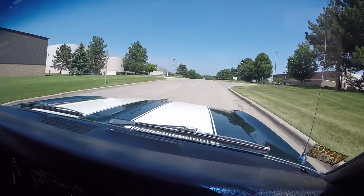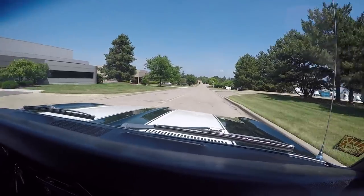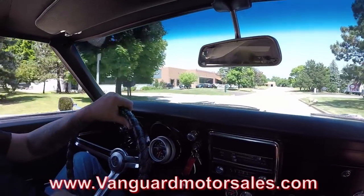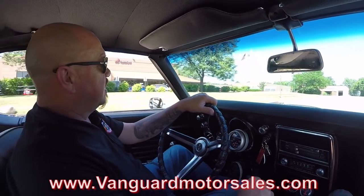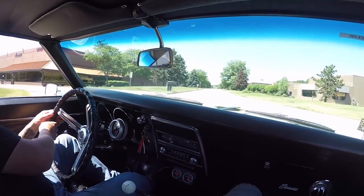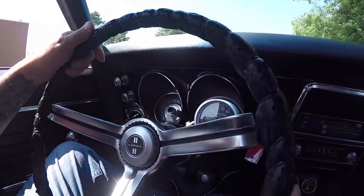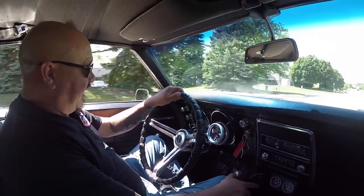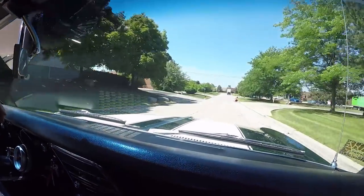We'll get you financed and get this dream parked in your drive. The finance process is real easy — you can fill it out online on our website at VanguardMotorSales.com, or we can have the banker call you direct and you can do everything over the phone in about 15 minutes. She's driving awesome, upshifting good, downshifting great. You can see down here on the dash everything looks brand new — speedo's working, tach's working, radio's playing music, we've got oil pressure and water temp. Look at that — going down the road nice and straight with no hands on the wheel.